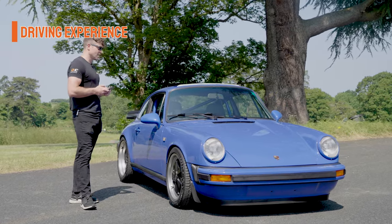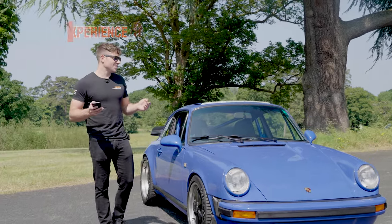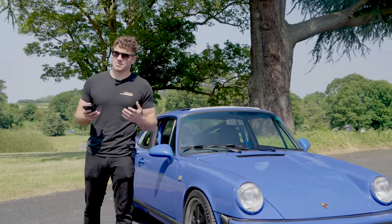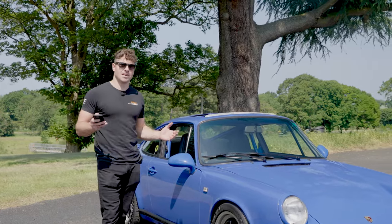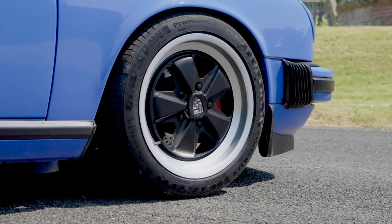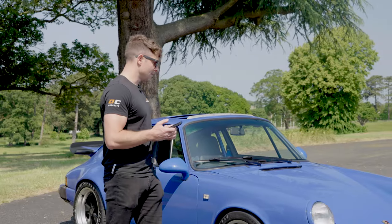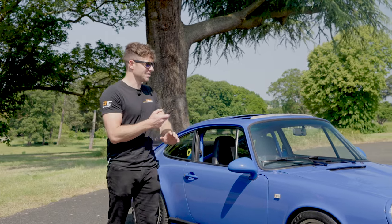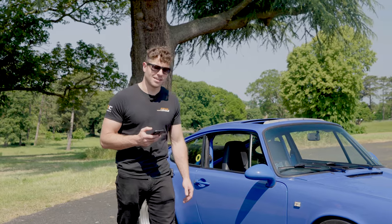Driving experience: nine out of ten — we've hit the nines! Hopefully it's come across how hard it is to explain what something like this is like to drive, because it's the whole feel of it. The steering feel, the drama as you stitch corners together, the look of it in a window reflection, other people's reactions — it all makes the whole experience absolutely top tier.